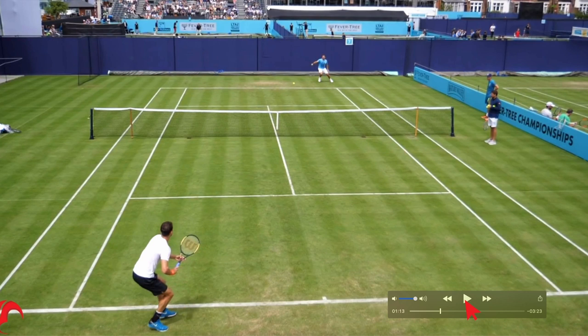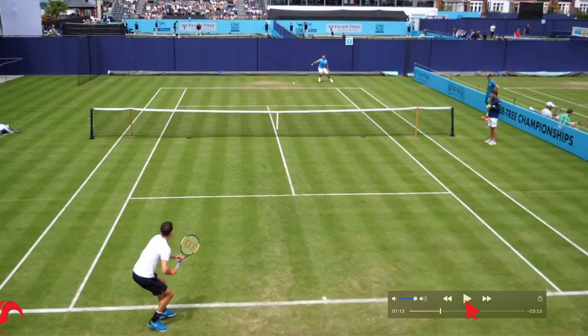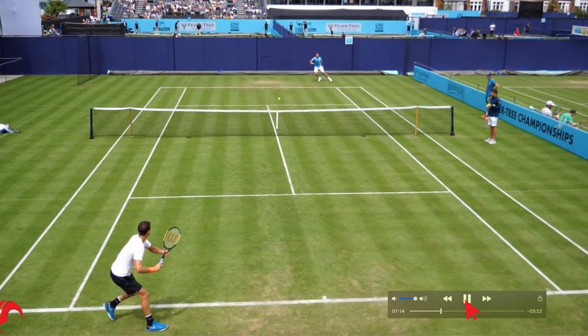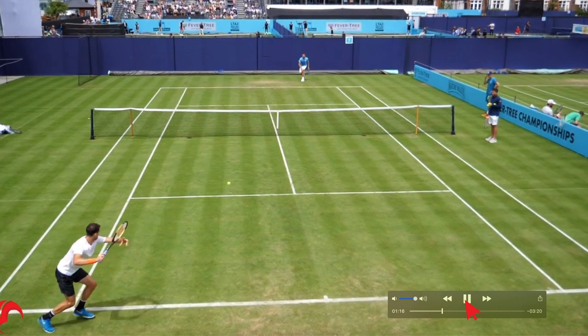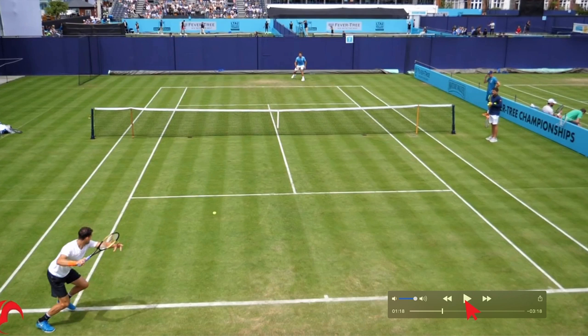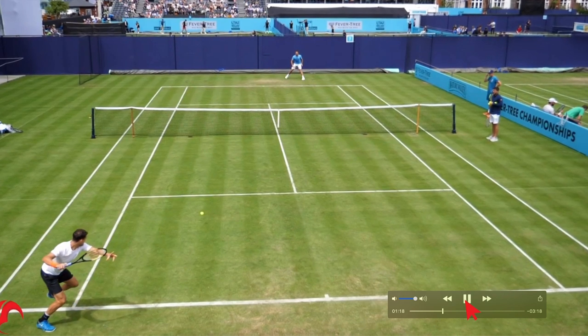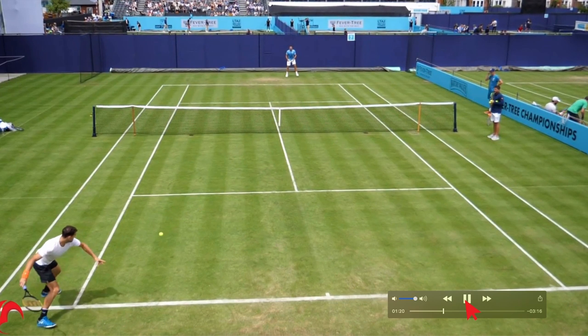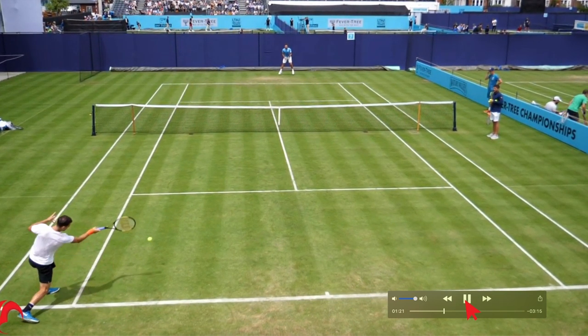The other thing people do is backpedal standing straight up — but if you backpedal standing straight up, your body mass isn't over your center of gravity and you'll fall back. So you're going to see him actually stick his butt out and backpedal back pretty quickly. Because he's not moving more than three or four steps, he's able to get all the way around the ball and step back in to a neutral stance onto his left foot so he can transfer his weight through the ball.